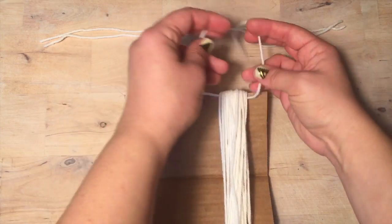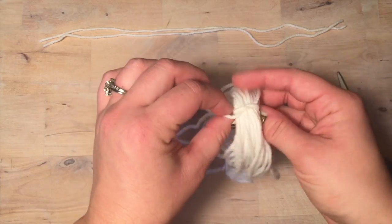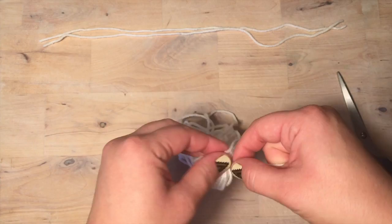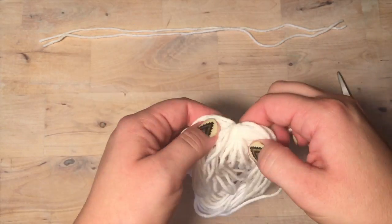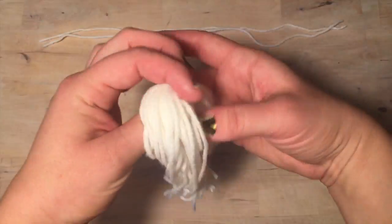It's time to take the tassel off the cardboard. We're going to use one of the strands and tie a knot around the top of the tassel, then flip it inside out so that knot goes inside, and cut the other side of the tassel.